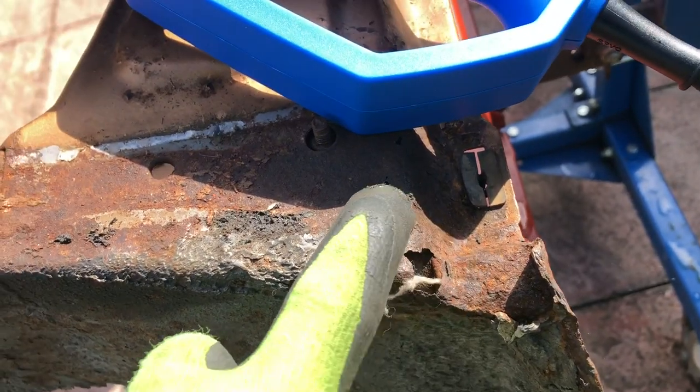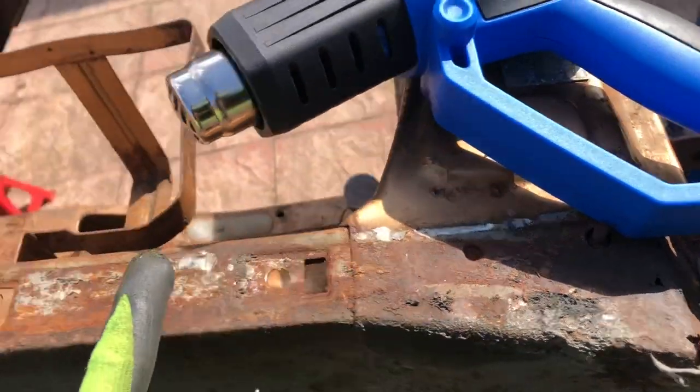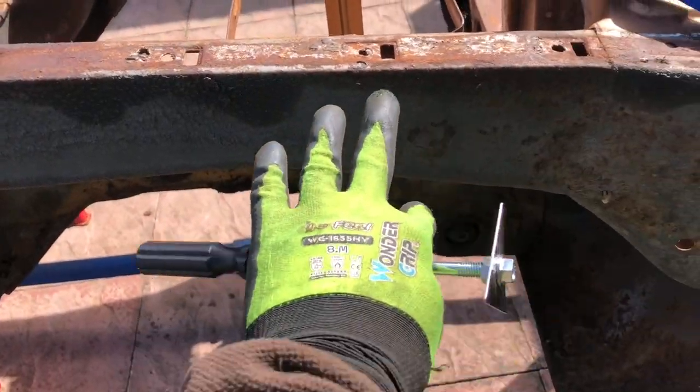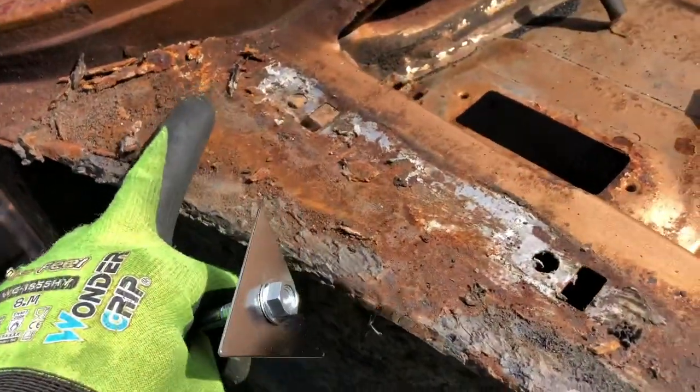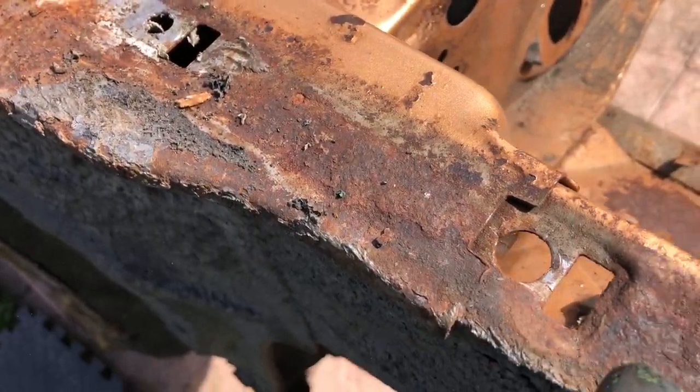This bit here might need work — I think that should be fixable rather than a complete replacement. We'll see how good it is once it's all stripped back, and see if there's anything else going up here. That looks all solid.